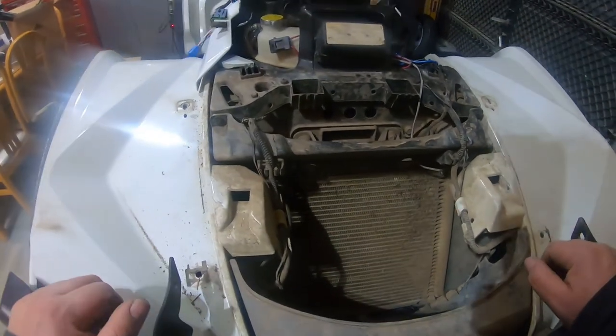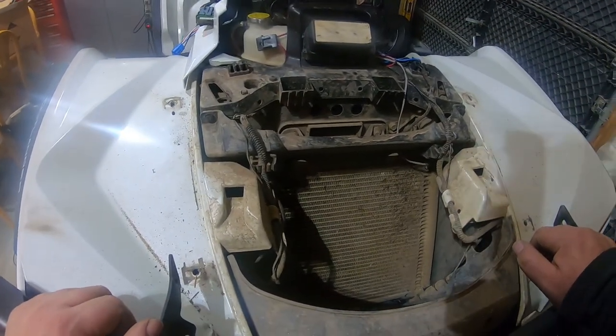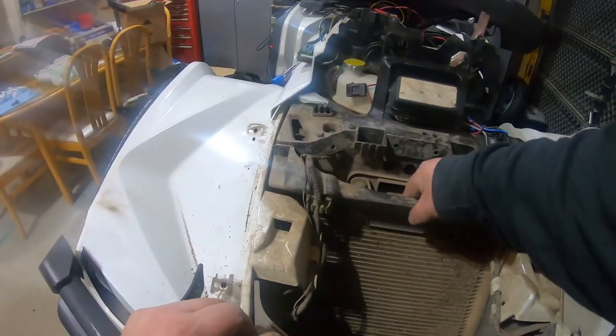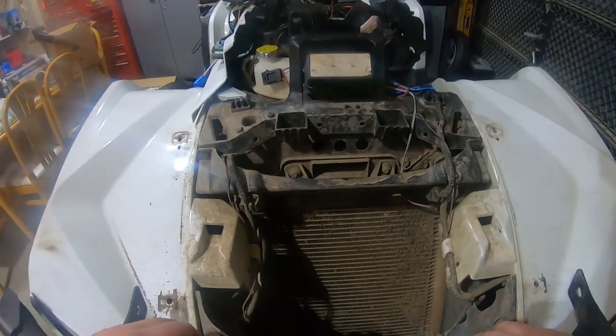Now look at that rad — it's all filthy, so I'm probably going to have to get a rad relocated. And this is after the bike's been pressure washed, so clearly not a good job.